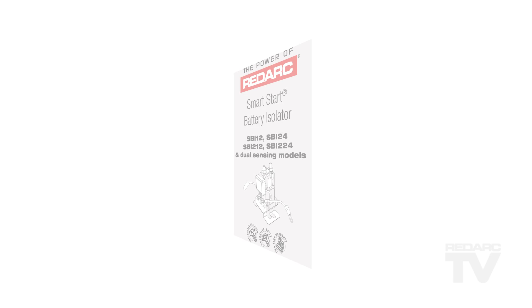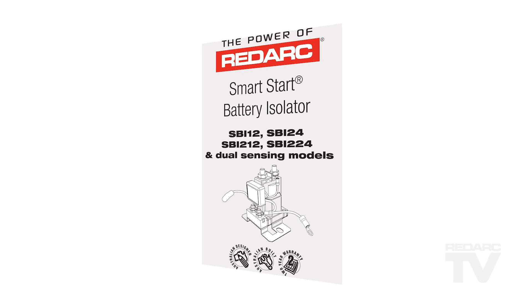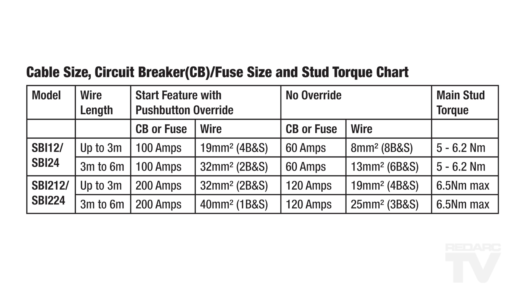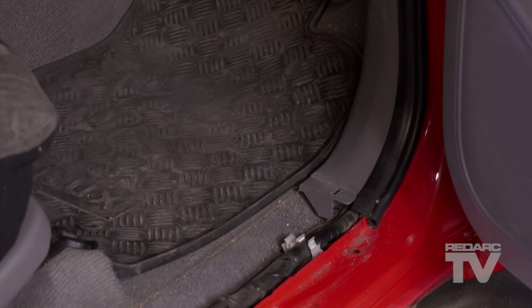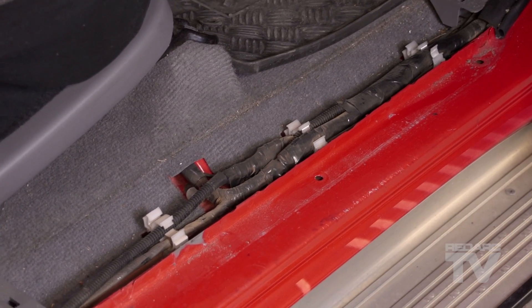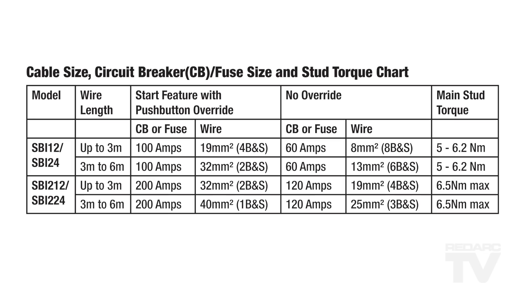Selecting the correct cable size is one of the most important things when installing the SBI. Specific cable size recommendations can be found in the SBI user manual. As a guide, it is recommended that both input and output power cables for the SBI 12 are at least 8 B&S. For the SBI 24, 6 B&S is recommended. It is important to consider that as the total length of cable increases, so should the thickness of the cable. Other cable sizes will be advised later in this presentation.